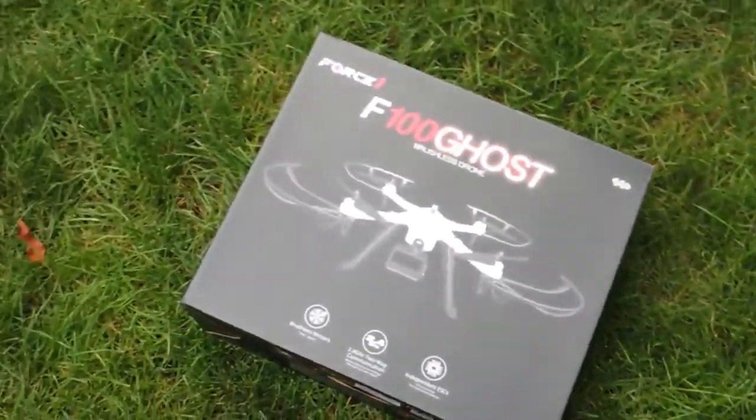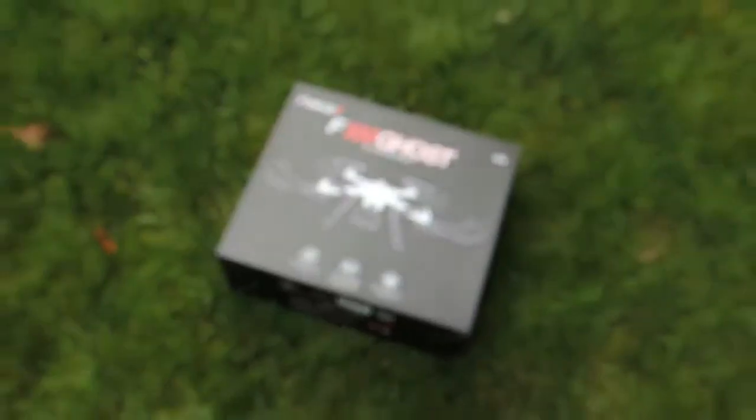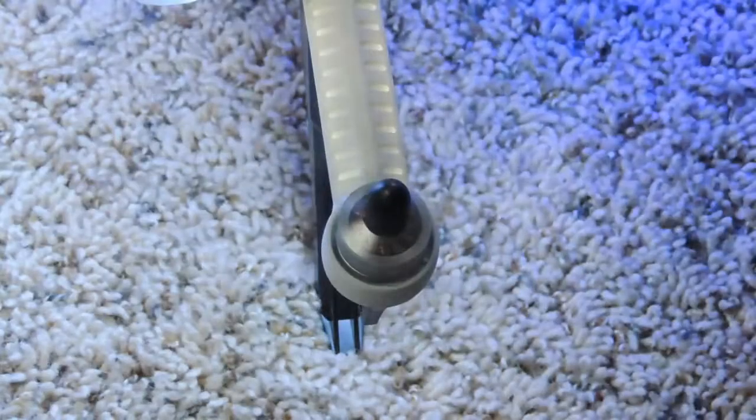Today I'm going to be reviewing the Force One F100 brushless drone. The drone is a quadcopter with four brushless motors and a 12 to 15 minute flight time.